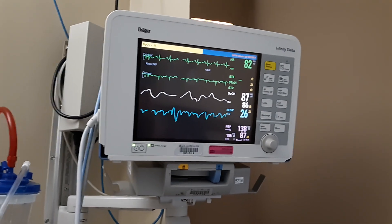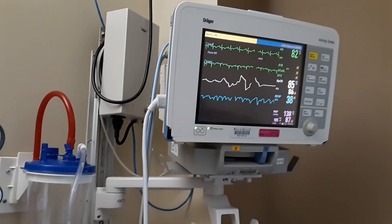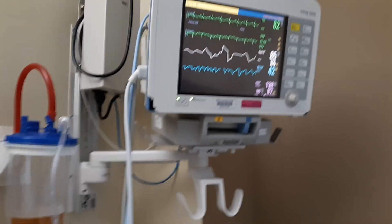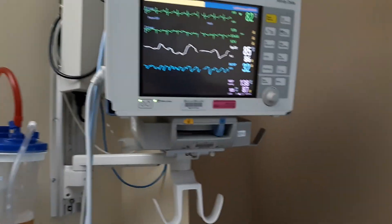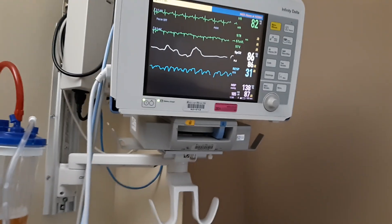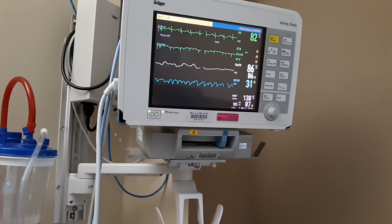This monitoring system is currently in real time hooked up to a patient. As you can see, she is on oxygen hooked up to her nose directly, and she's also on a blood pressure monitor. If it makes a dinging noise with a yellow indicator, that basically means something's off with one of the vital signs.